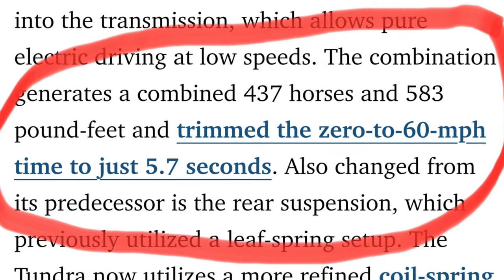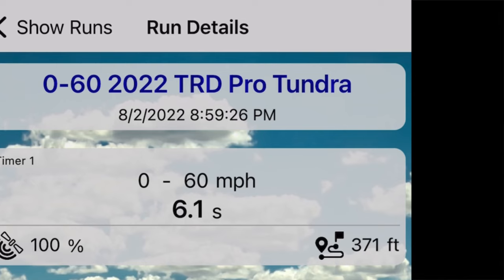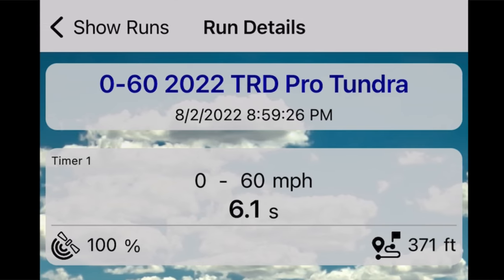There were roughly two to three pulls where the app just kept going or the timer never started. There was one really good pull where I was trying to freeze frame it, and it appeared that the truck pulled a zero to 60 of about 5.8 to 5.9 seconds. Doing a little further research, I found that Car and Driver logged a time of about 5.7 seconds, but the one documented time I captured with the app was roughly 6.1 seconds — not bad at all.